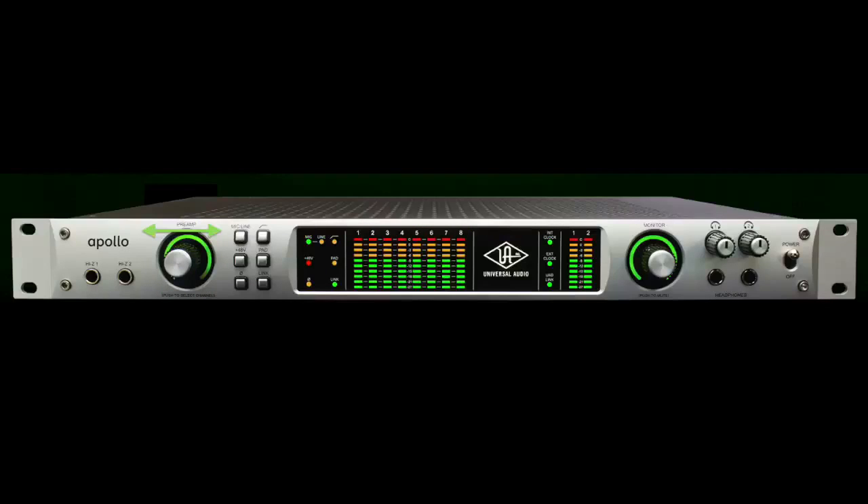Turning the knob left will make the microphone less sensitive, while turning the knob to the right will make it more sensitive. The only way to set proper levels is to turn this knob and watch the levels read out while the guest makes a test recording. The loudest part of the performance should stay within the orange and never reach red, at which point the recorded audio would sound distorted.